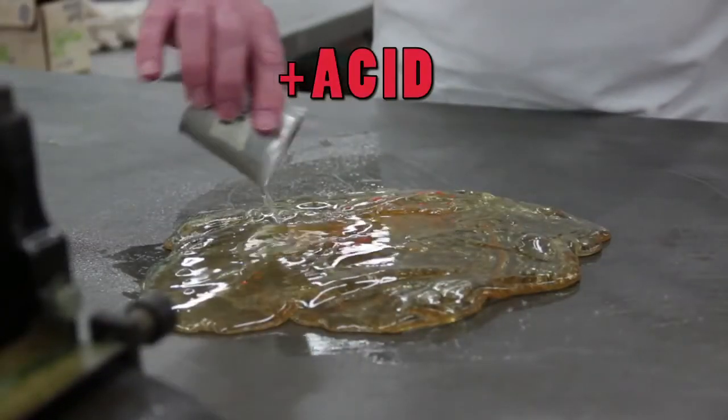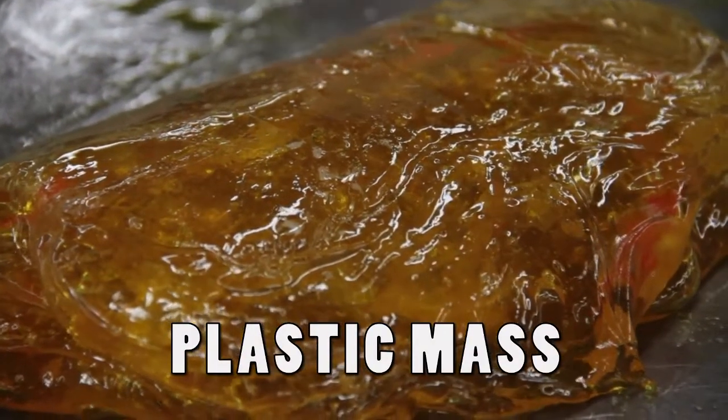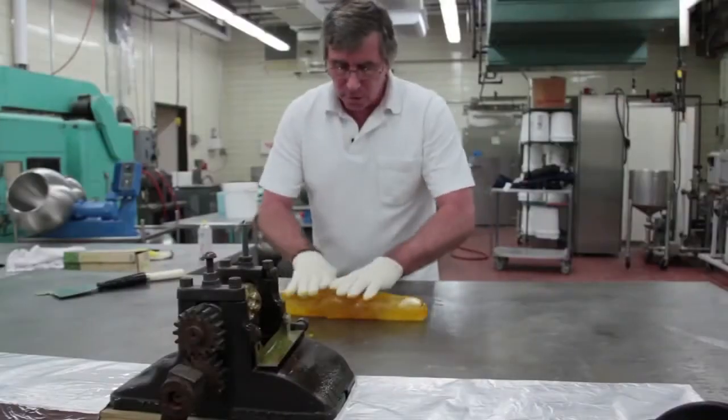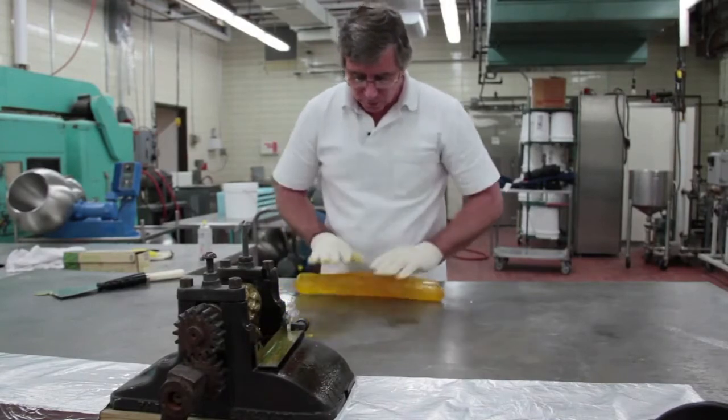We're going to add a little bit of acid as well. Right now we're in the stage where it's becoming a plastic mass, and we're just trying to get it into a shape that it will go through the rollers.